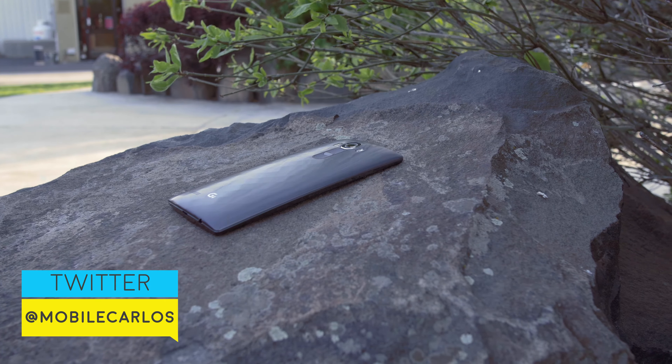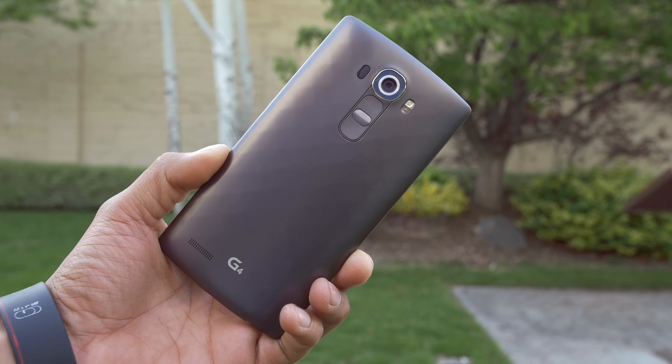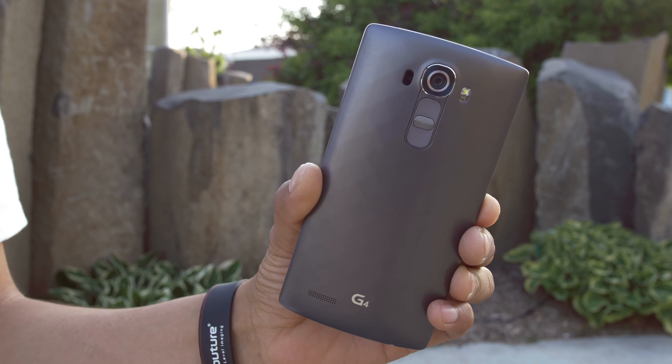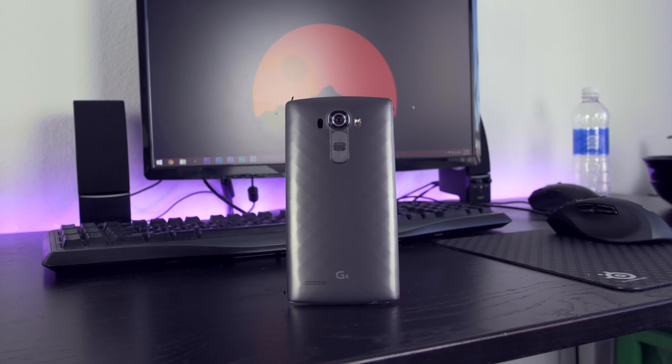First off, it's a very good looking smartphone. It has a diamond shaped pattern on the back that doesn't feel weird at all. It has metal sides all around the phone from the top to the bottom, which make it non-slippery and really pleasing to hold. So this isn't a slippery phone at all like other flagship devices.